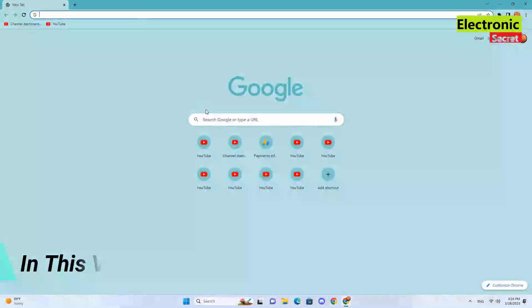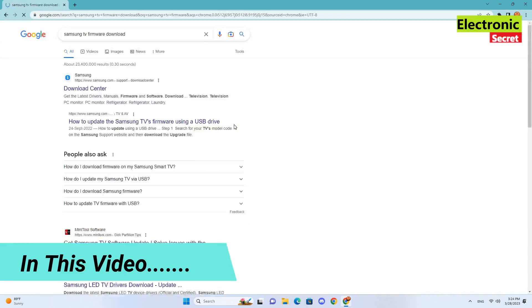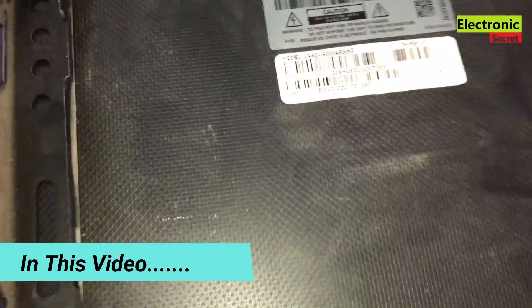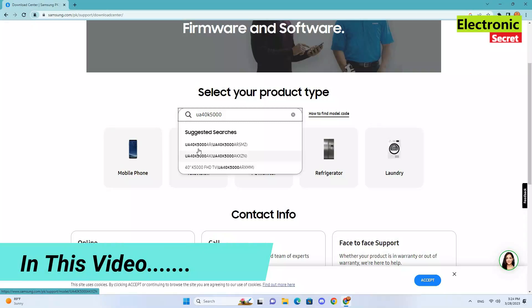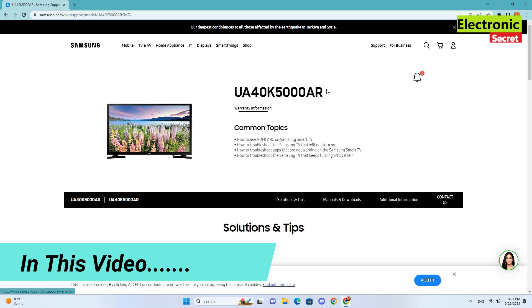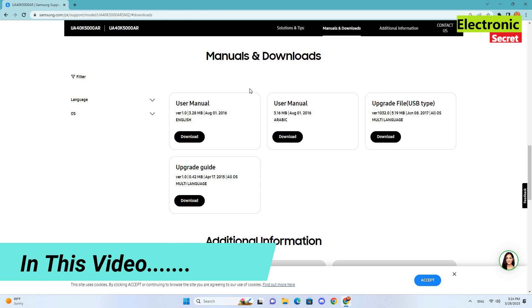Hi guys, in this video I am going to show you how to update your Samsung TV software by USB. This is the first ever complete video on YouTube having a complete guide, practically shown on TV while updating. You can update your TV's firmware following this method irrespective of the TV model. I request you to watch the video completely, like this, and do subscribe to our channel for more informative videos.